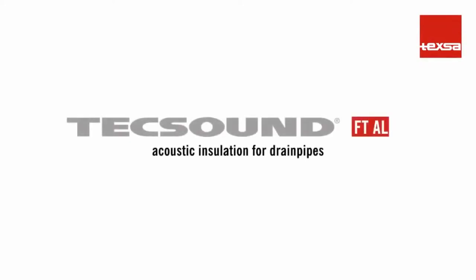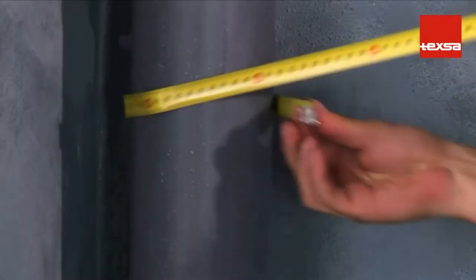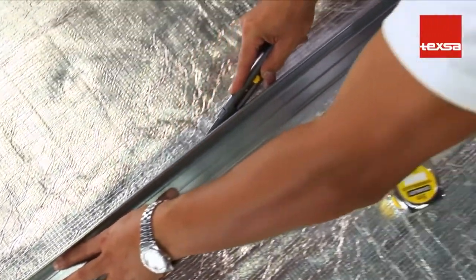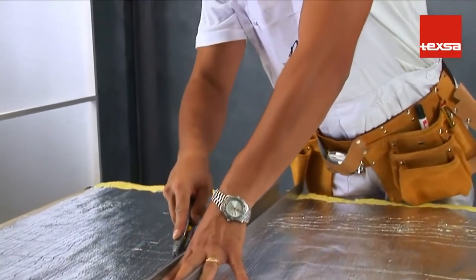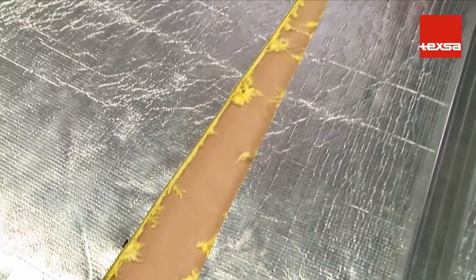TechSound FTAL as acoustic insulation for drain pipes. Measure the circumference of the pipe to be insulated. Cut the roll of TechSound FTAL crosswise to obtain the required number of pieces to cover the full length of the pipe. All joints must overlap a minimum of 5 centimeters.